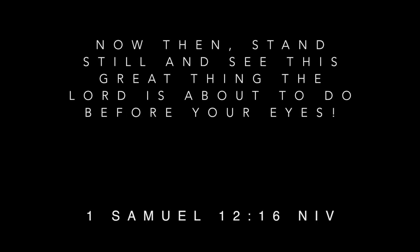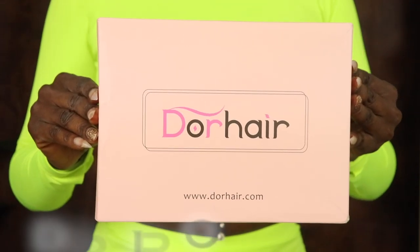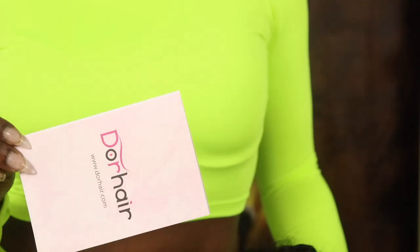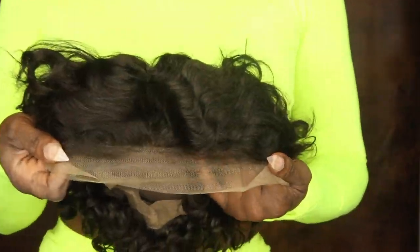She ready? Okay dolls, I got a good one for you today. This video is sponsored by Door Hair. This is their 8 inch water wave glueless lace front unit.